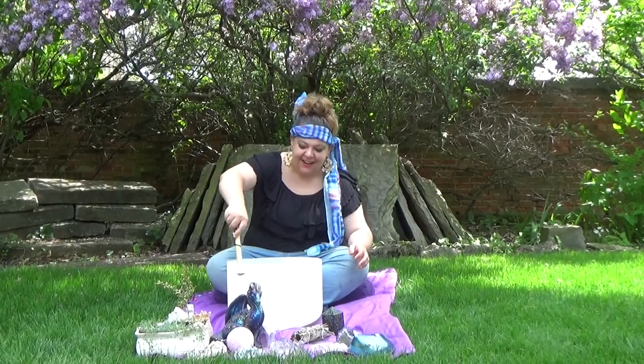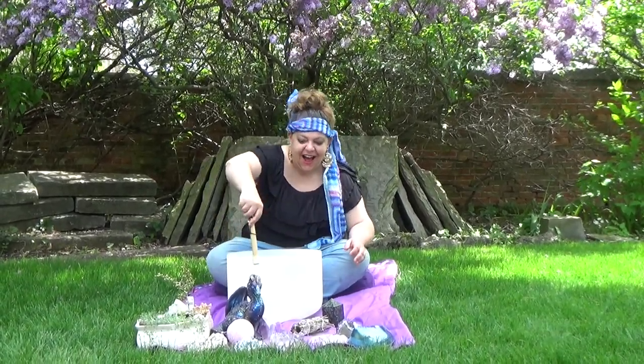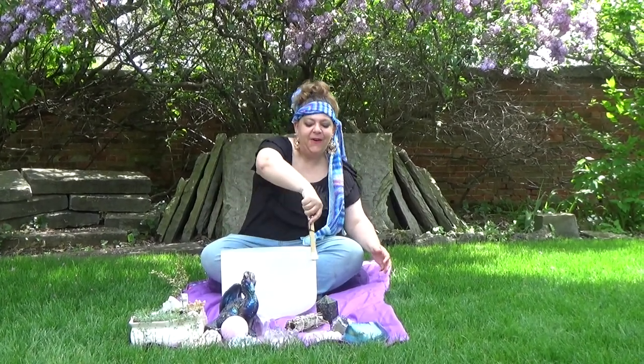Today we are in our zen garden and we are aligning all of our chakras and finding our center. There's no better way to do that than with our crystal singing bowl. This singing bowl hums — wait till you hear it. I can feel the vibrations.